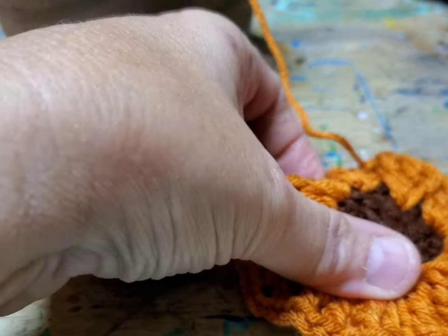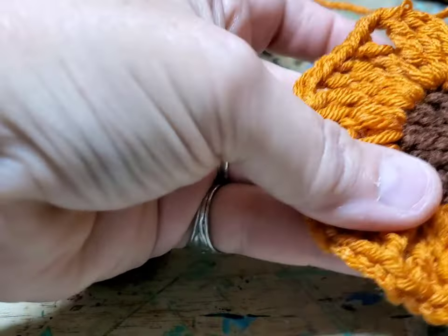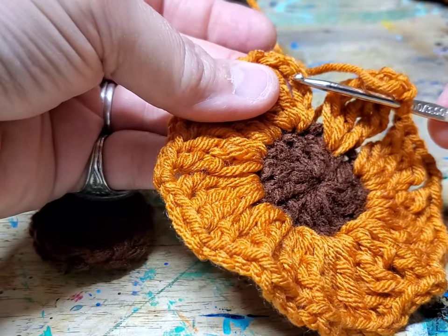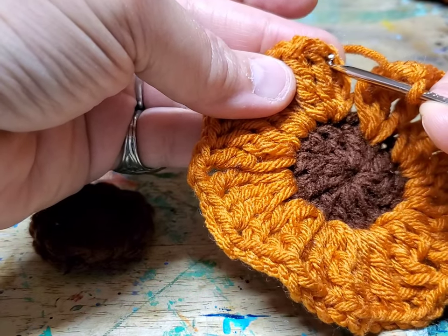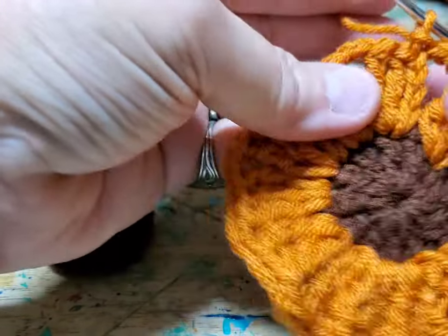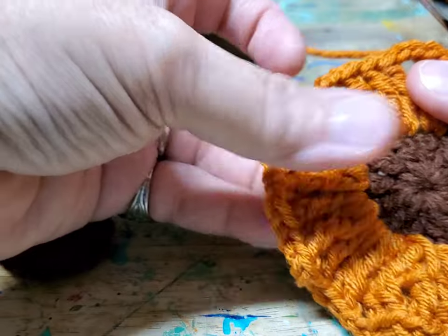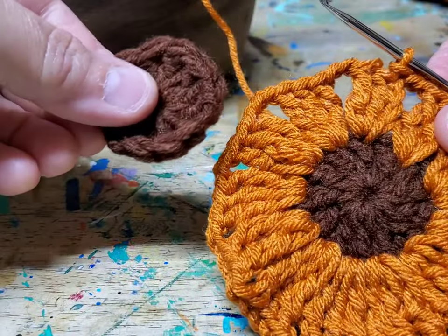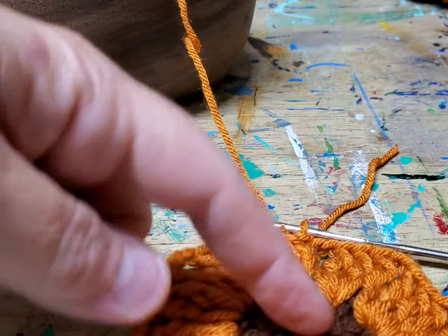When you get to the end of your 12 petals it should be looking just like this. Go in the very top of the first petal over here and slip it together by pulling your yarn straight through, so your petals are separated by two chains on every single one. You've got 12 clusters of three triple crochets. Go ahead and do the second one — this is a good place to pause and make your second flower.